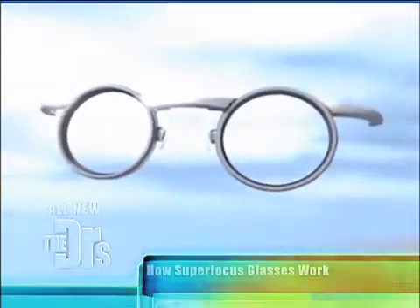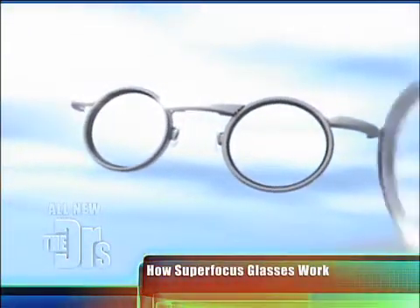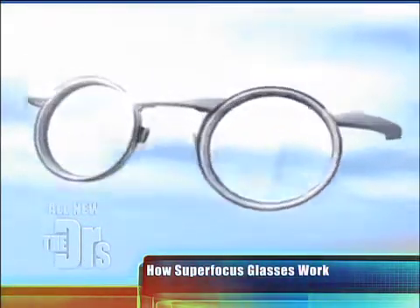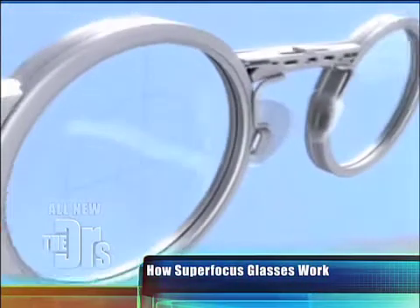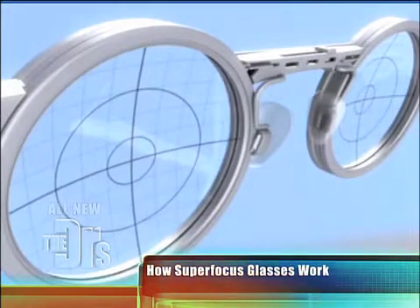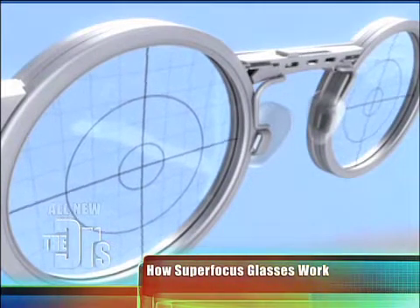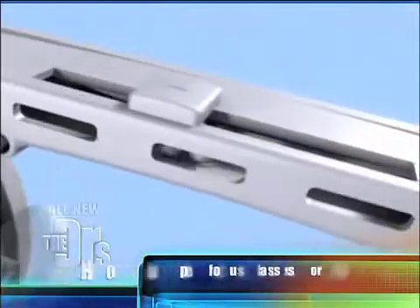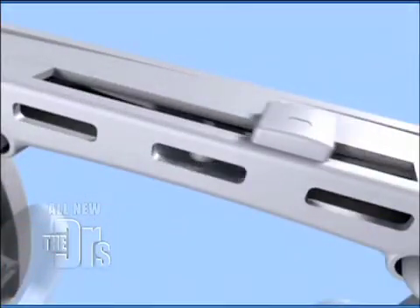What you're looking at is a two-lens system. The front lens is a fixed lens — that's your distance focus. What's really neat about this technology is you have this movable membrane, and it moves back and forth. It bulges out just like your human lens would do in regular early vision. When you move the bar it changes that focus and really brings it in. It's a really neat new technology.